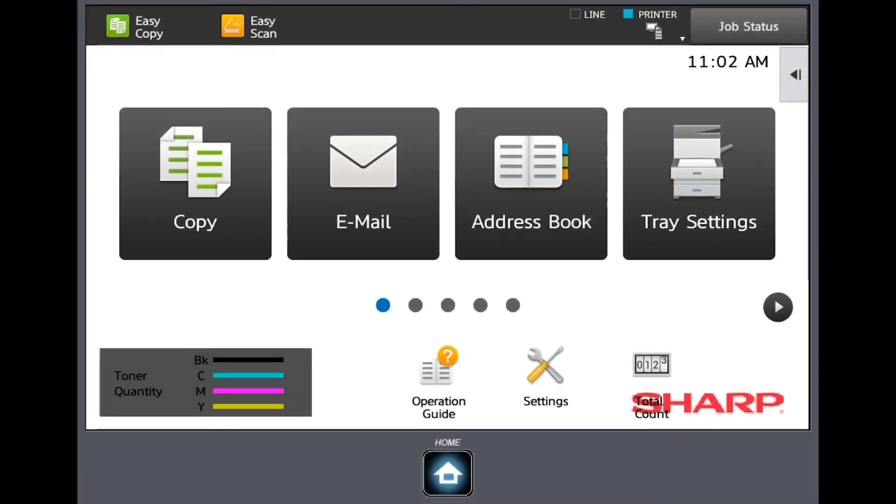Today we're going to go over the copy functions of your new Sharp MFP. I'm displaying the control panel of the MFP that I'm standing beside right now, and your control panel may look a little different. These are customizable control panels, and your sales representative and key operator or key point person within your organization has optimized it for your best experience.